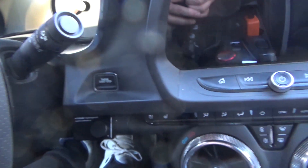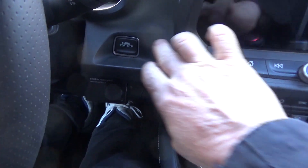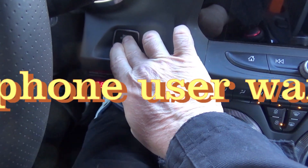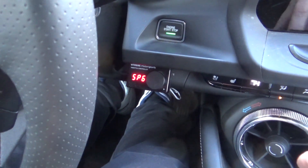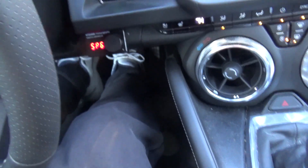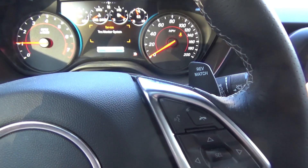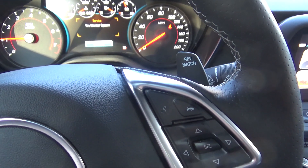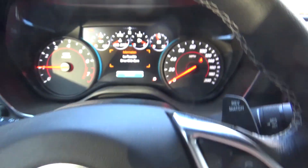First thing we're going to want to do is start the car. This is a manual transmission, so I'm going to put it in neutral. Emergency brake is always on. ICE is possible. Tire monitoring system — we'll dismiss that first.